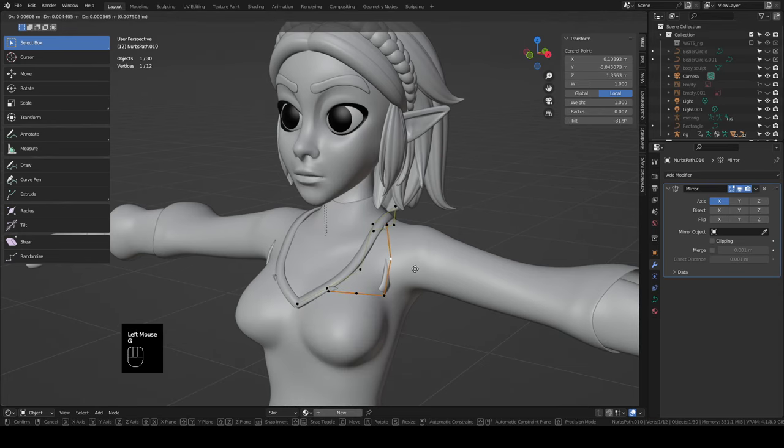Take this Master Sword, tab into edit mode, and start rotating it into place — bring it back away from her eyes. Match up with what the hand has and we'll end up with something like this. Grab all of the sword pieces, tab into pose mode, grab the hand, Ctrl+P to bone. Now whenever I move the hand the sword goes too.